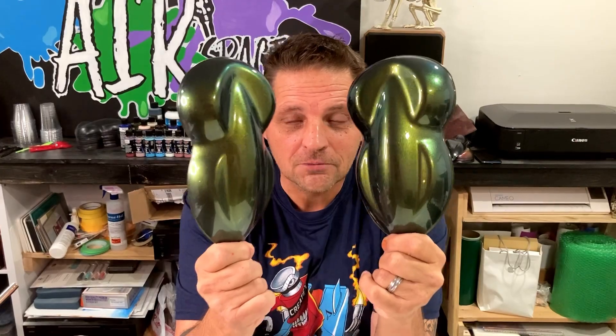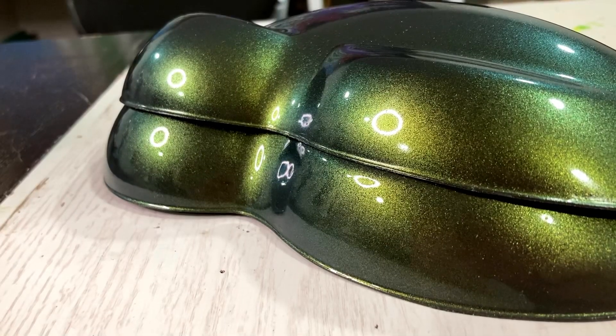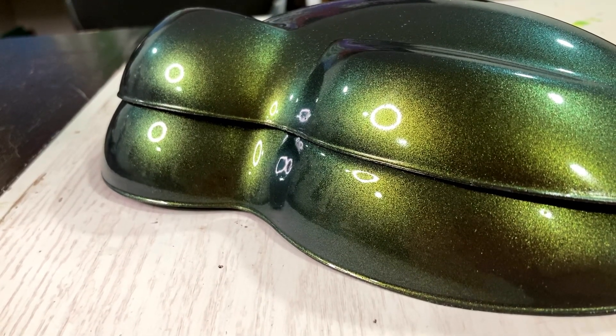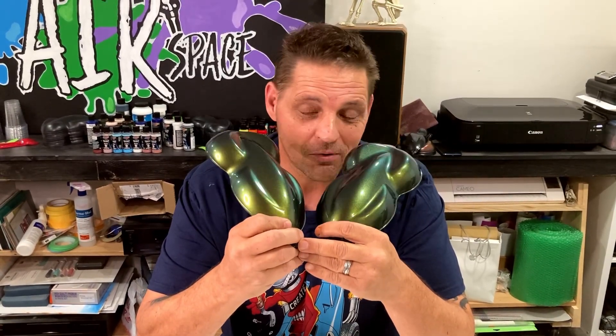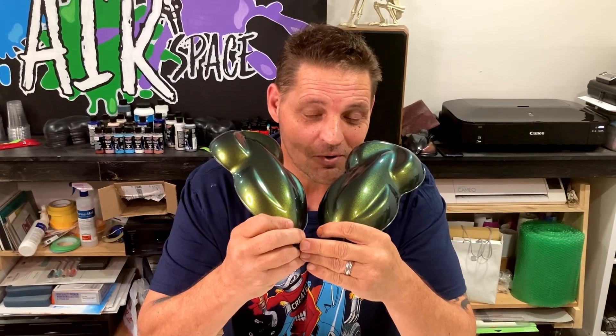Quick — which one of these is a 2K clear coat, and which one of these is a water-based clear coat? What about now, stacked right on top of each other? Can you tell the difference? They're both glossy, they're both durable, and they're both pretty scratch resistant. So you just have to keep watching if you want to find out. Maybe I will tell you, maybe I won't — or maybe I'll wait for you guys to leave comments down below and tell me which one you think is which.